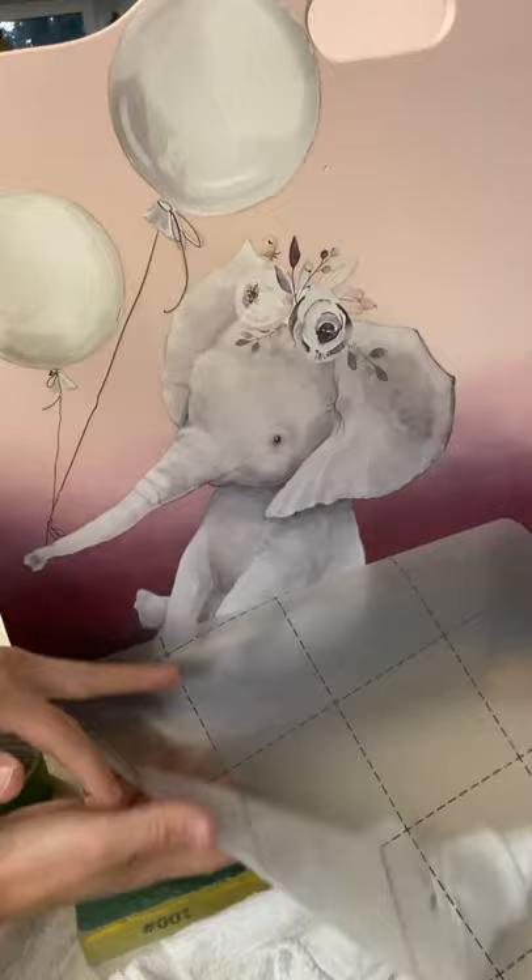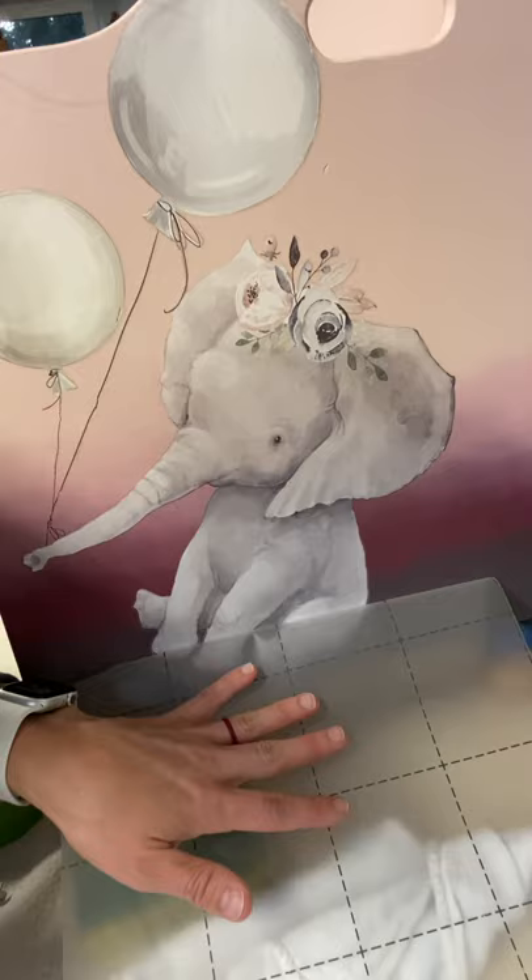I'm just going to lay the piece of paper back down and go over it with my cloth, and then it settles and rests down. So we're going to keep going.